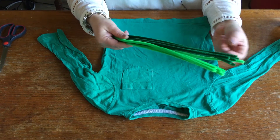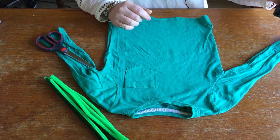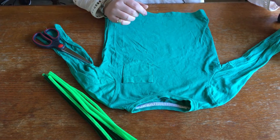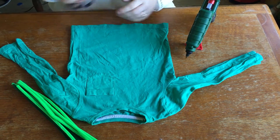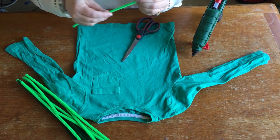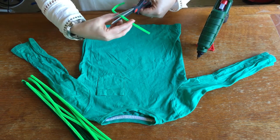You'll need mixed green pipe cleaners, scissors, and a hot glue gun. To begin with, you want to cut the pipe cleaners into 3-inch sections.